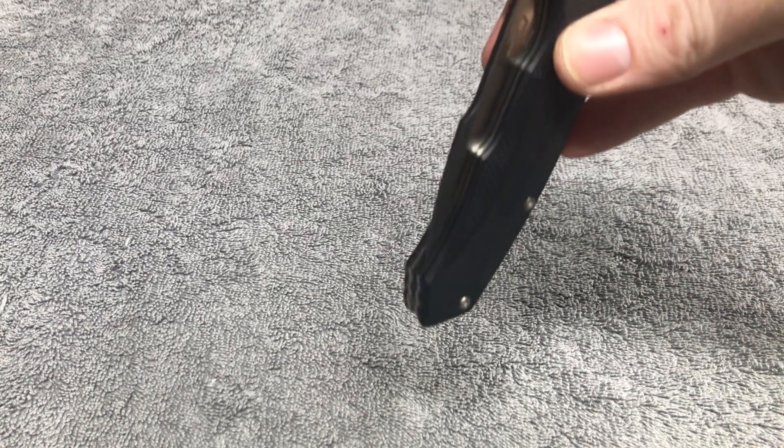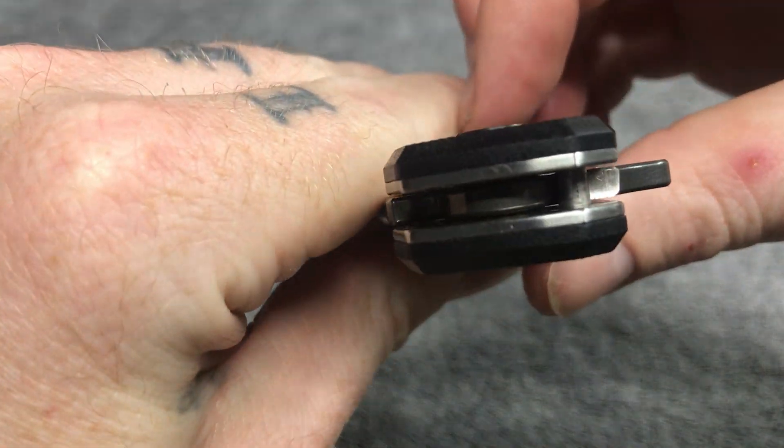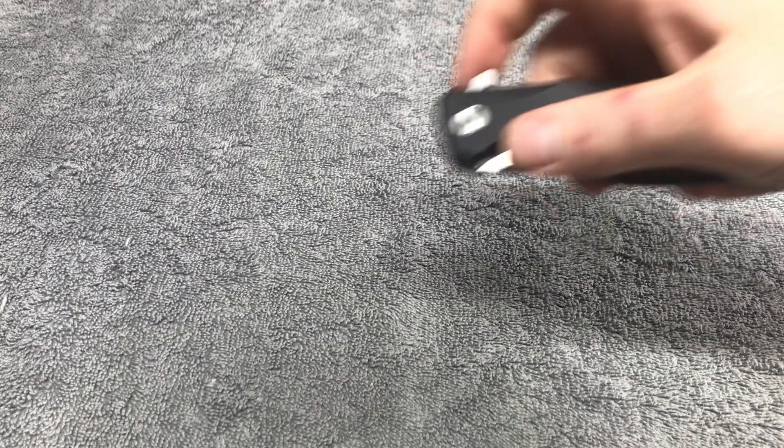It's running on some type of bearings in there — let me take a closer look. Yep, that's definitely bearings.